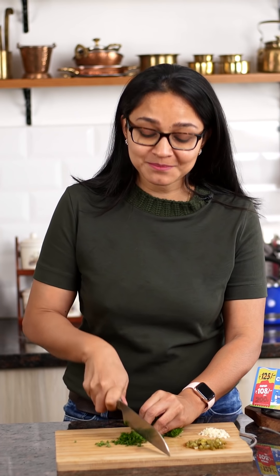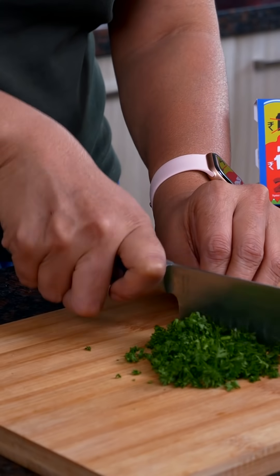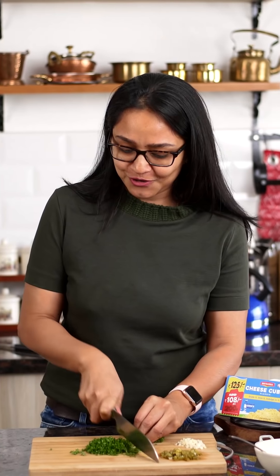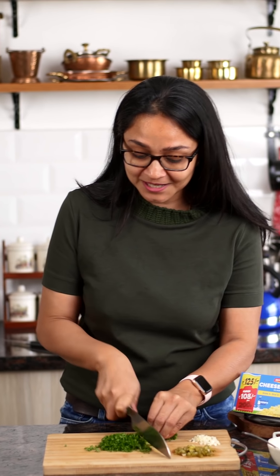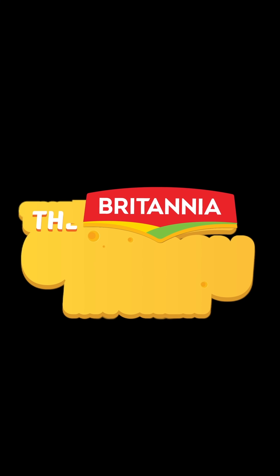I have jalapeño cheese balls in mind and I'm really looking to make these delicious appetizers for my family. I'm going to be using these Britannia cheese cubes which are lying right here and they're going to add a delicious taste to the dish. Once I'm done prepping, I'm going to dive right in and show you how to make these jalapeño cheese balls.